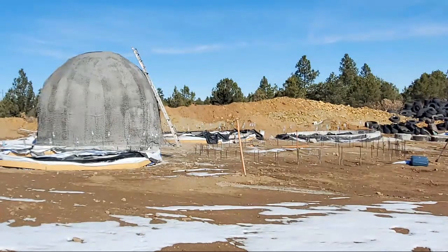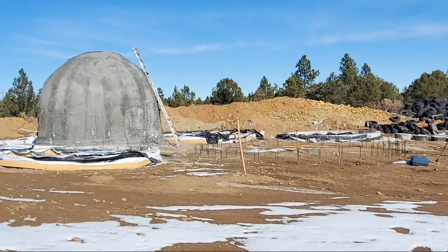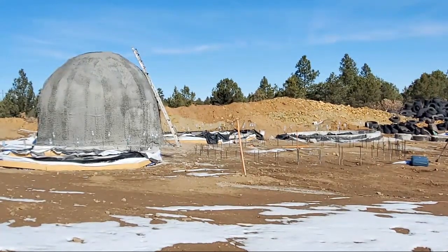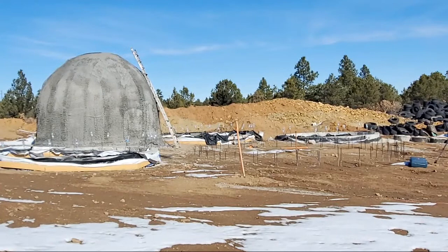Normally domes require a ton of cutting and foam-forming triangular frames. That's why the monolithic method is my preferred way — because you inflate an air form and all your cement is sprayed on at the same time. You have a stronger structure than one made of bricks that's mortared on — it's not going to be as strong as one that's sprayed on all at once monolithically.